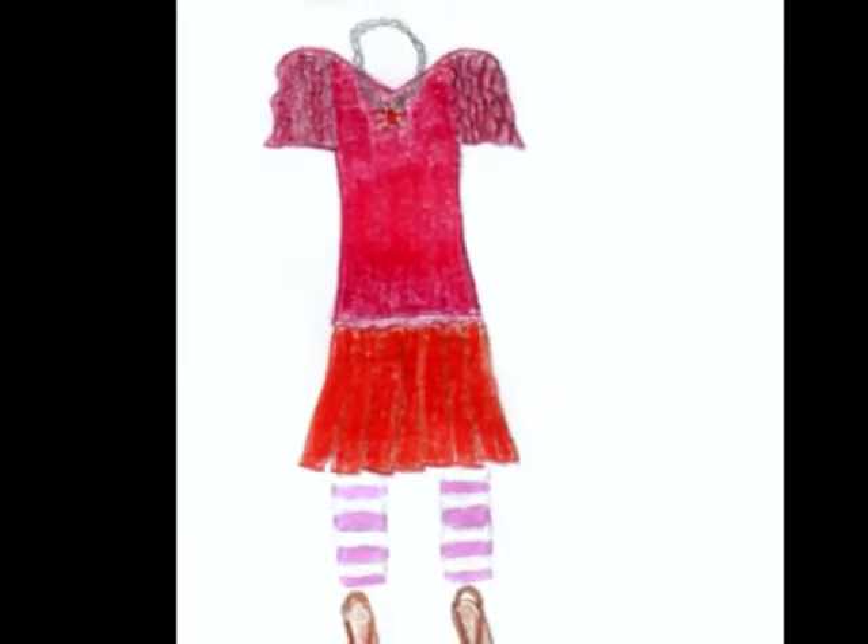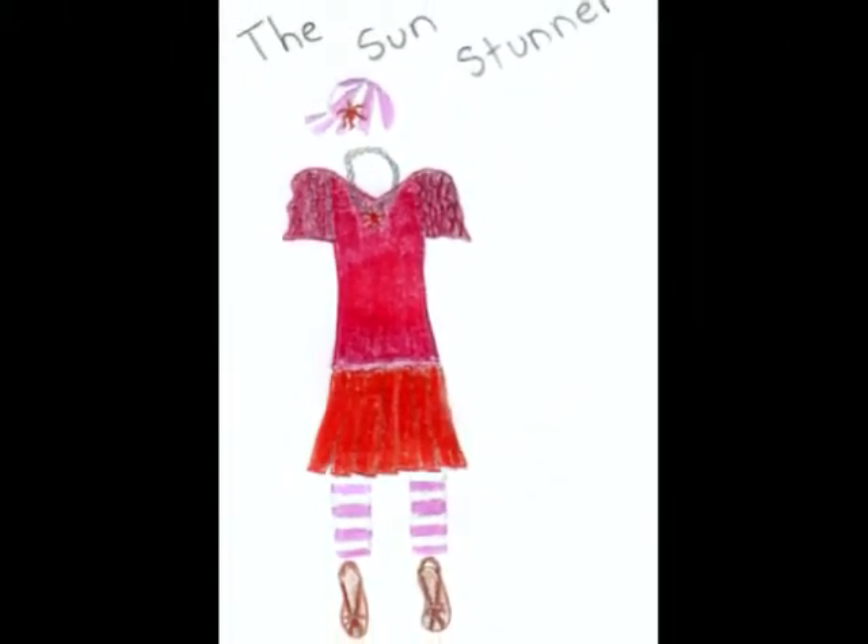This is Ghosty Snakey Girl 18, and this is my entry for the Liberty Jane Summer Contest. This design is called the Sun Stunner.